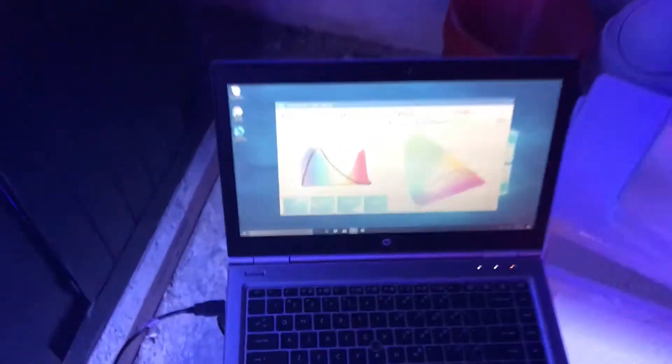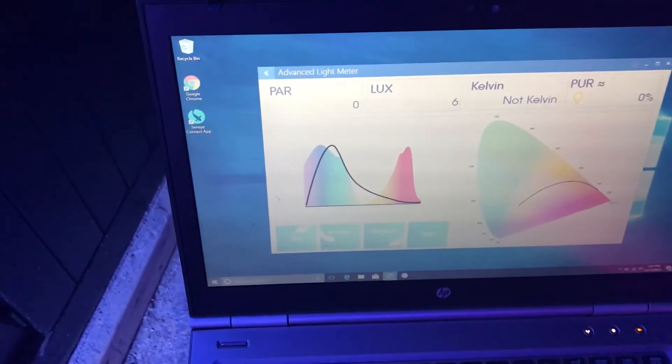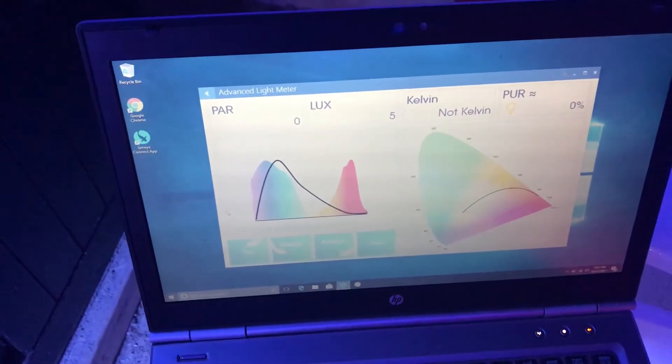Hi, my name is Chris Benson and my name is Tiago, and we will be testing my new Senai Advanced Slide Meter — the PAR, the LUX, the CALVIN, and the PERT.